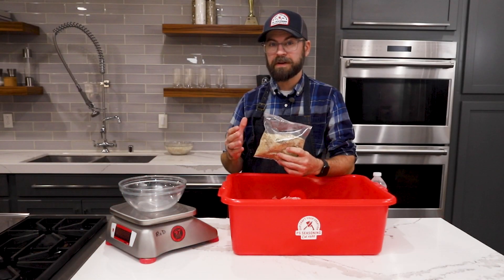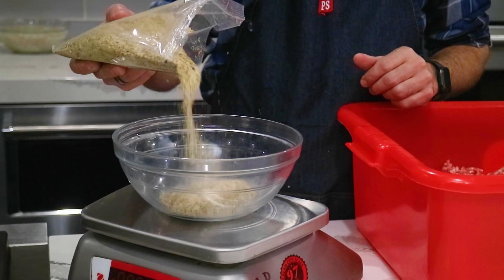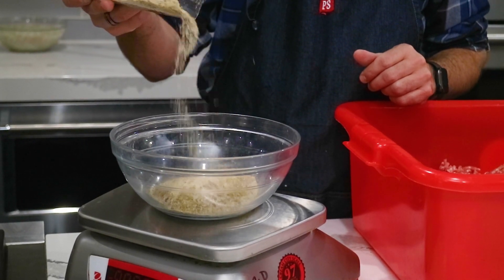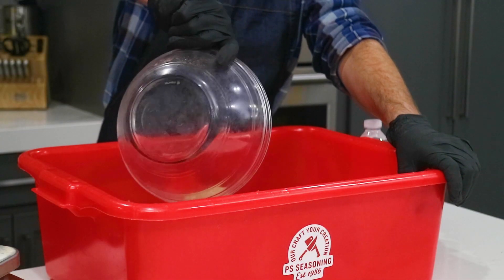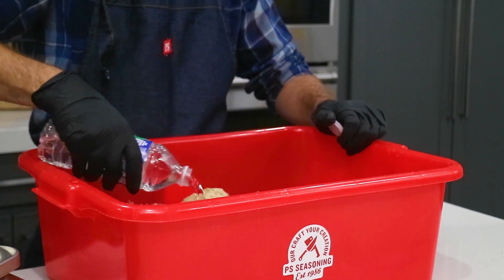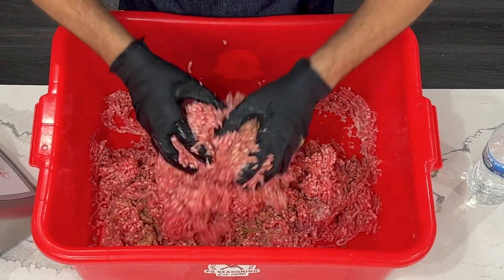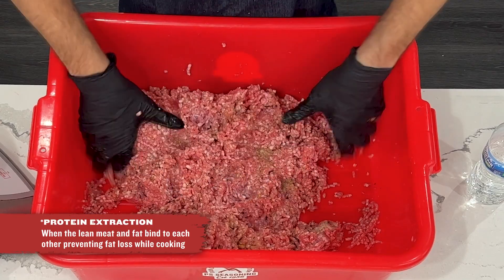We also have non-MSG seasoning blends if that's what you prefer. When you order the 260 Italian sausage seasoning, it's going to come designed for a 25-pound meat block. We're only doing about 10 pounds today, so I have to weigh out the appropriate amount of seasoning and get it blended. We need to add a little bit of liquid to help distribute the seasoning and add a little bit of moisture to our meat block, then get in there and mix. Once we get all this mixed up and the protein extraction takes hold, we'll get our inclusions together.